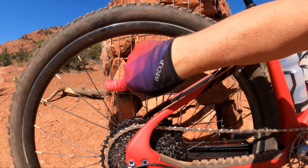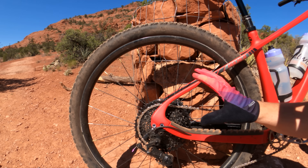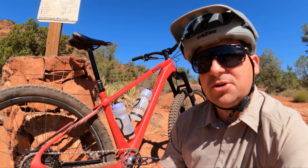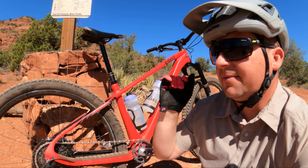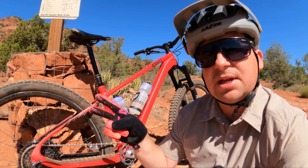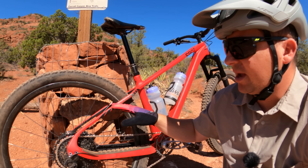They have carbon fiber spokes, which makes for a super light wheel, and they only have 24 spokes. Gulo has three mountain wheel sets with this same carbon fiber spoke technology: the 25i, the 27i, and the 30i — and this is the 30i.